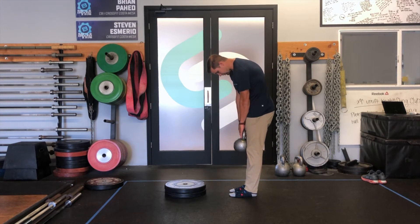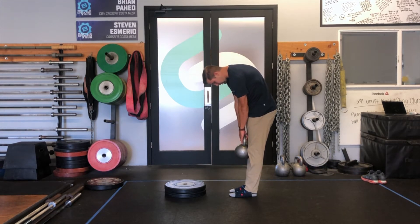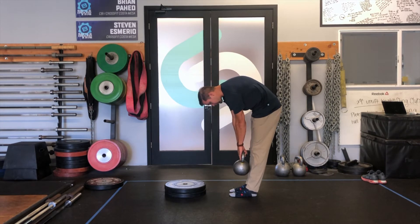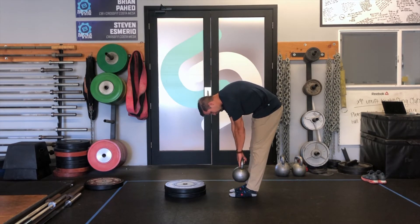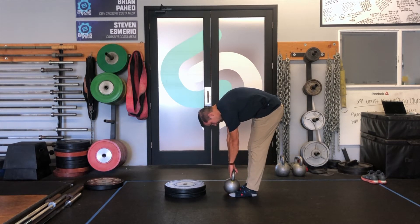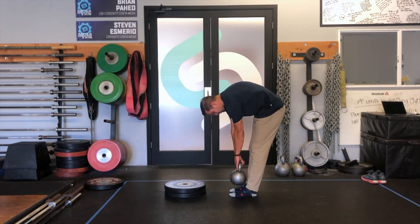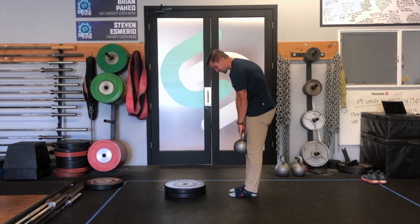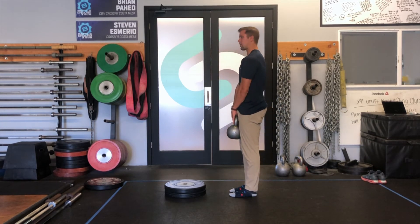And you're gonna slowly reach down. We're not doing it under high load, so you don't have to worry about arching the back — in this case we want a little bit of a rounded arch. You'll come down like you're gonna do a hamstring stretch or touching your toes. Once you get down there, then you can come back up slow, one vertebra at a time, keeping the weight close to your body, and then come all the way back up.